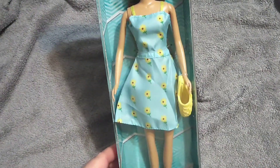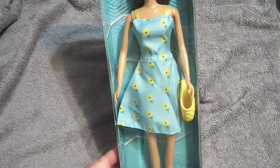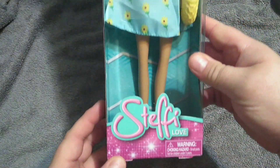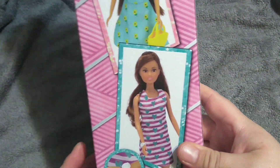I have to check because I feel like I've seen this dress design before. We do have a sunflower Steffi Love somewhere, but let's just get her opened. I'll show you the box here — it's just a simple one with just a Steffi Love on it. It doesn't say like 'Steffi Love goes to the park' or 'Steffi Love goes for a walk.' It's just Steffi Love.